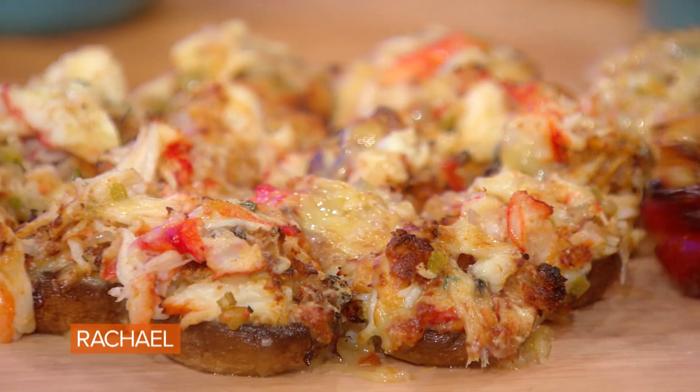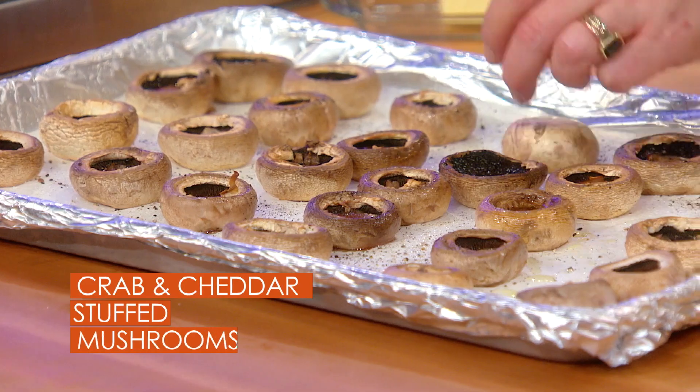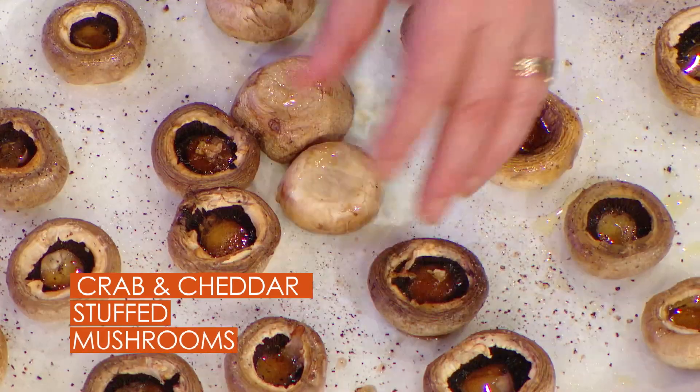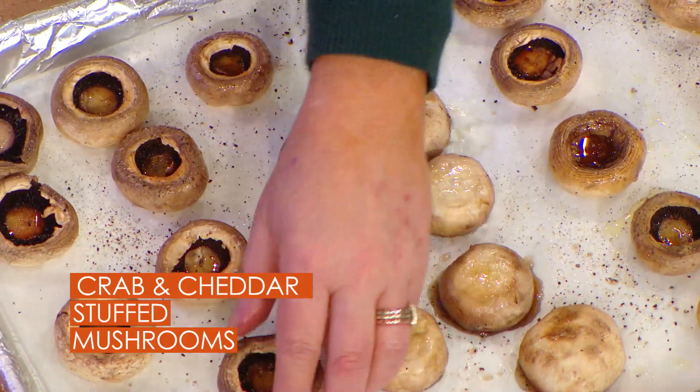These are my crab stuffed mushrooms with cheddar. For stuffing mushrooms of any kind, I always par-cook the mushrooms. I put them in the oven for a few minutes — like 8 to 10 minutes at a high temp, 425 to 450 degrees.